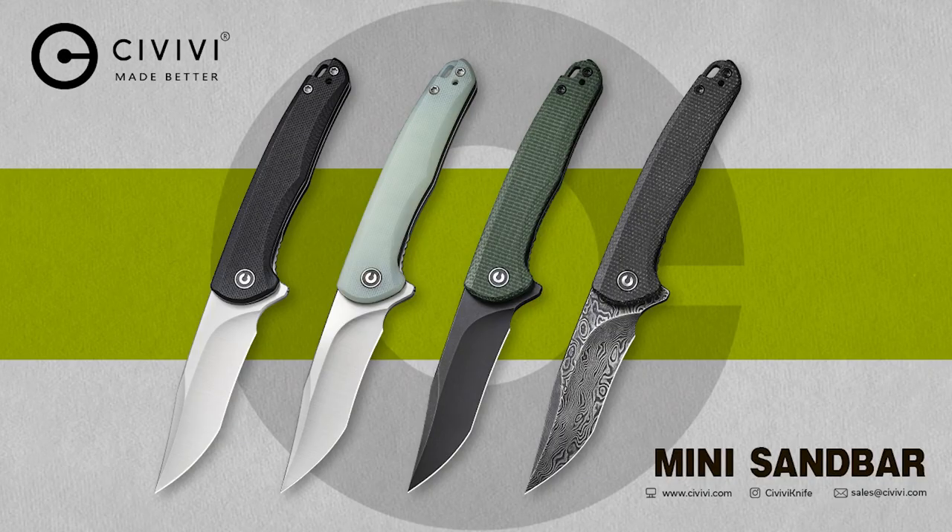This is the Mini Sandbar from Eric Oakes. For those of you that have been following Civivi for a little while, you know that we a lot of times will come out with some surprise models. This model was not shown at the SHOT Show, it was not shown in our new releases. This is the first time you guys are seeing this product — first time Kyle saw this product is when he came over to the studio today. Wow, that's a cool knife.